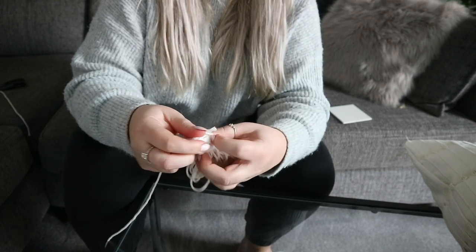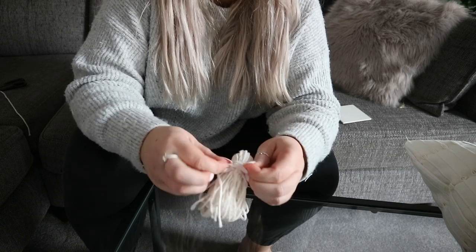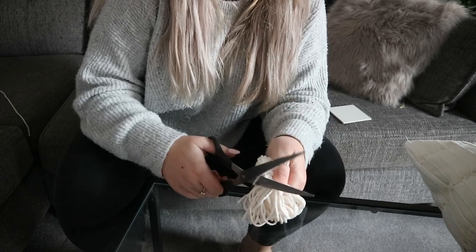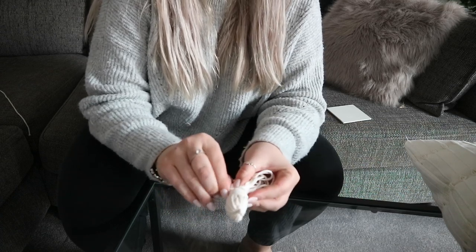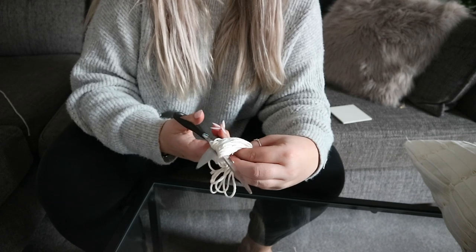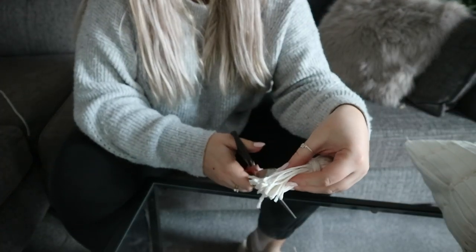Once you've wrapped that round — it's completely up to you how many times, depending how bulky you want it — knot that again as well, trim off any excess, and you can hide that knot under other bits of cord so you won't see it. That is what it should look like. Then you take all of your loops and cut through them — this is when it starts to take shape and look more like a tassel rather than a little squid. You can obviously trim them, make them shorter, even them out, whatever you want to do.